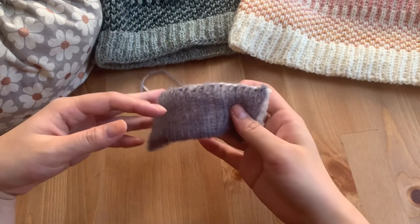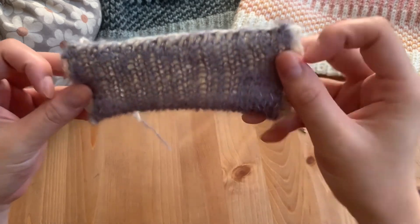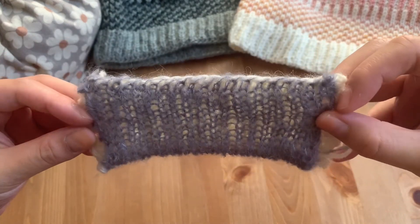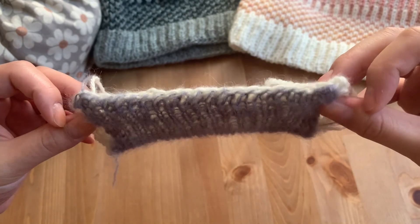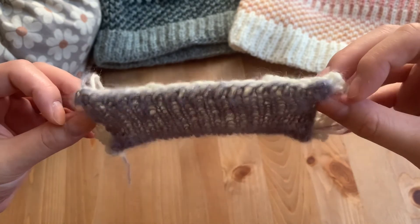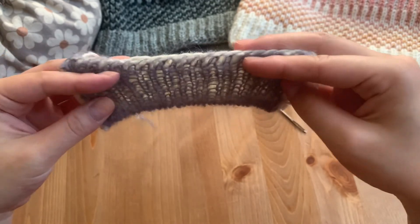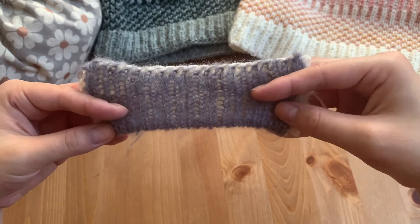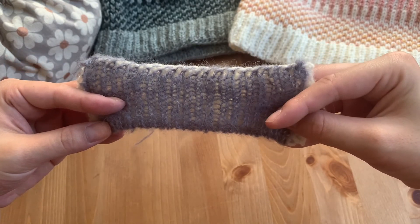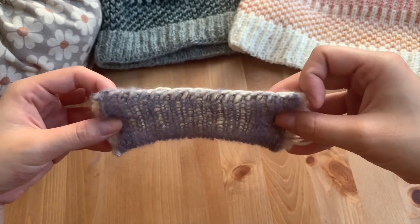I've finished binding off and seaming down all of my stitches here. As you can see, all those stitches are secure and it's a really non-bulky seam. It still maintains the stretch of that cast on edge. In my opinion, I think it's just a little bit easier than the Kitchener stitch. So that's my little tutorial — I hope you found this helpful!